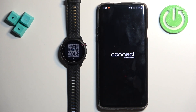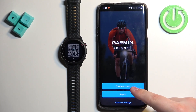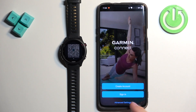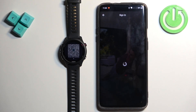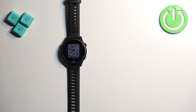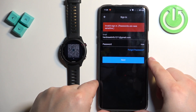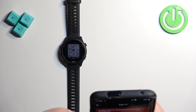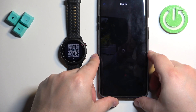Once it's done installing, tap on the open button to open the application. In the app you will need to log in to a Garmin Connect account. If you don't have an account you can tap on the create account button. If you have an account, tap on sign in. Check the box, tap on next, and enter your email address and password, then tap next to log in.